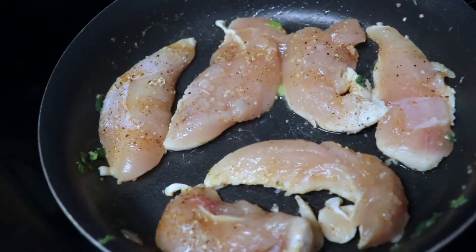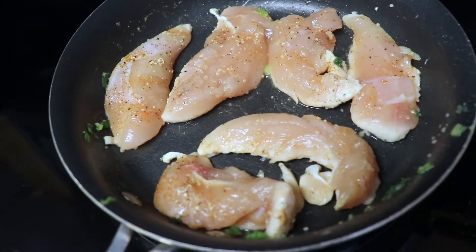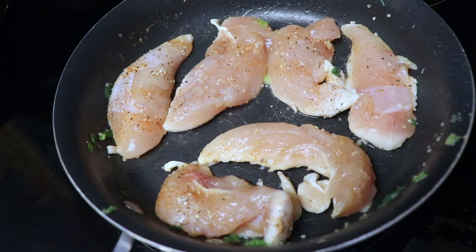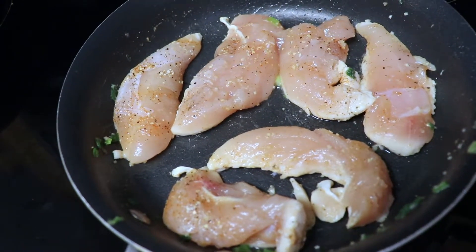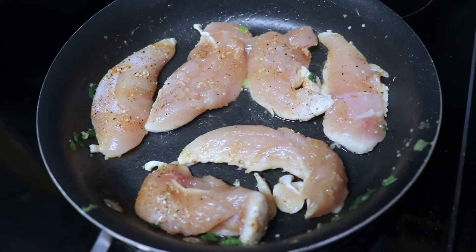We have the chicken in the pan. I put the shrimp on the side and we're gonna put it back in later. First, we're going to let the chicken cook a little bit, then start cutting it up — you can make the pieces as big or as small as you want. Then we're gonna add the zucchini after that.